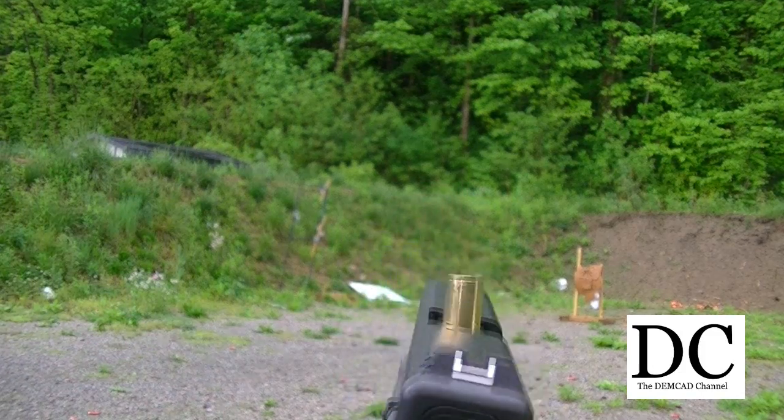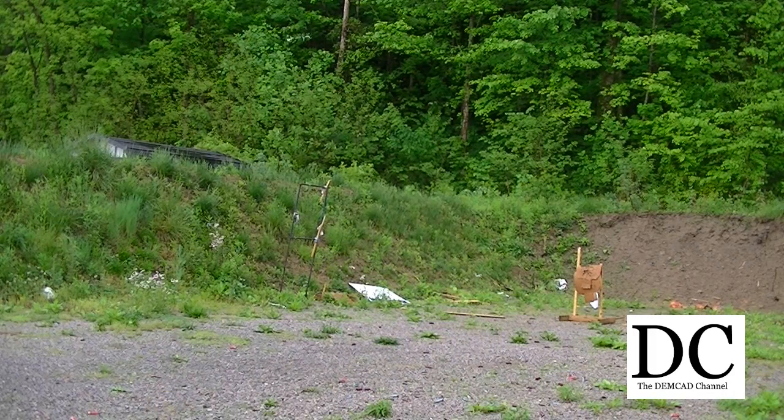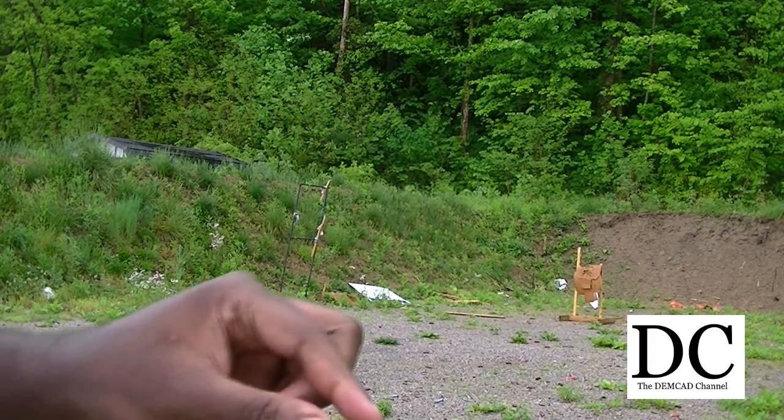Never had a problem out of this Glock or any gun, but this is the first time I've ever seen a pistol or Glock stovepipe.